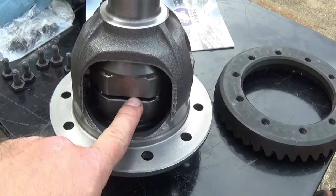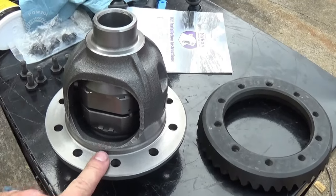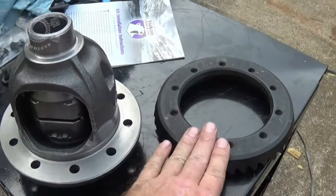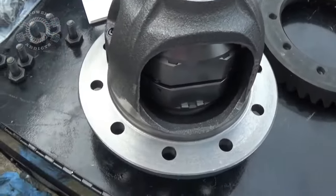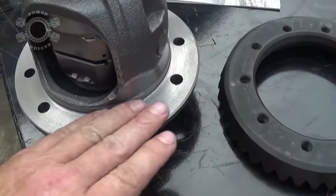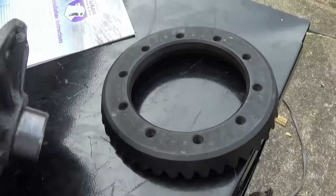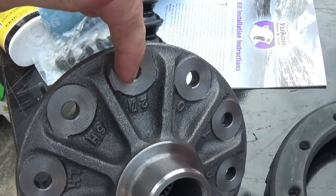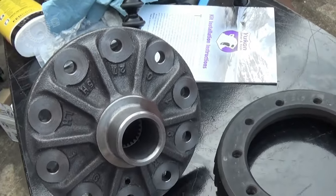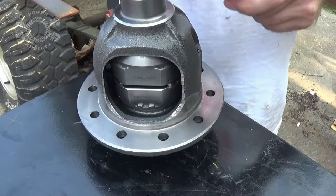In a previous video we installed the locker — I'll put the link down below — but today we are installing 3.73 gears. Before you put your ring gear on, take a little bit of brake parts cleaner and make sure this surface right here is impeccably clean, along with the bolt surface. Make sure those are super clean — no old debris down inside the holes.